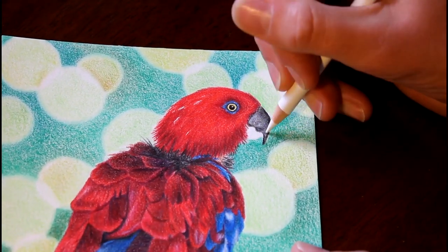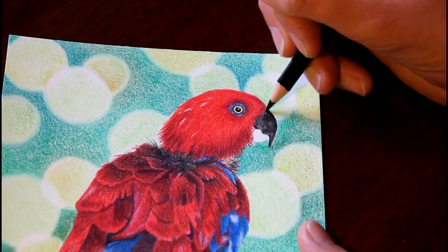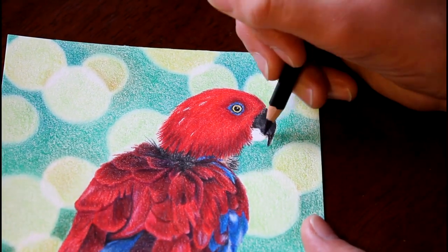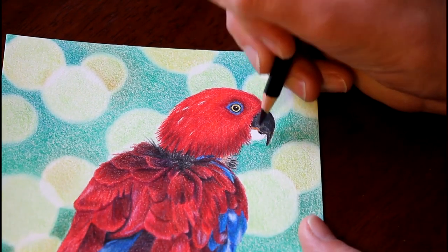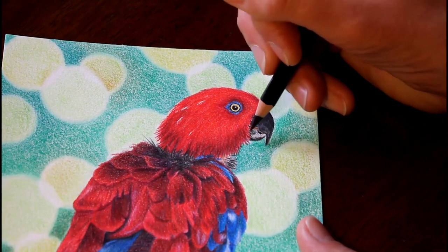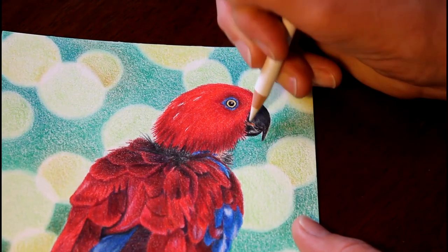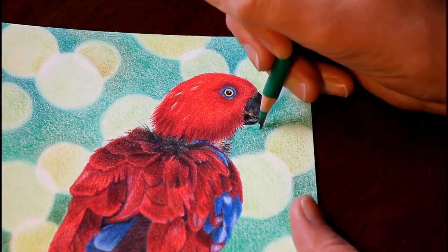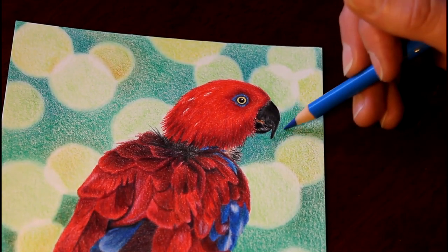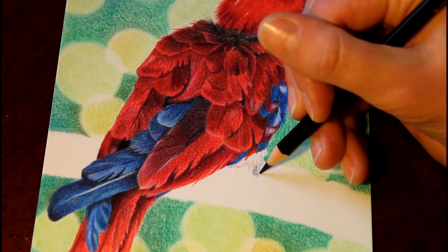You can see I'm working on those head details, and as you can see the head is not as detailed as the body because of those fine furry feathers. Now I'm doing the foot that I'd forgotten about and a few little feathers down near there.